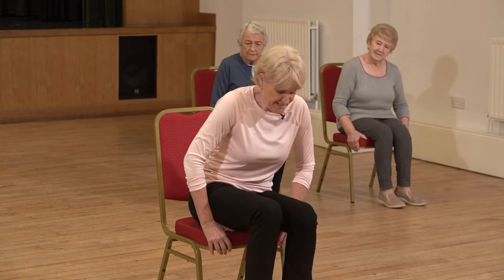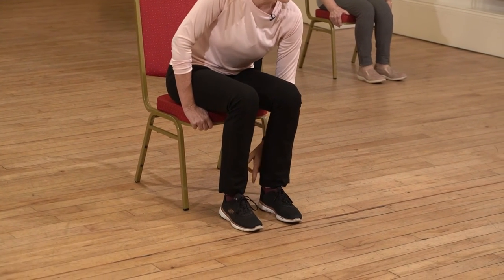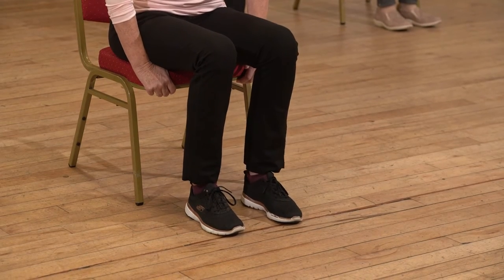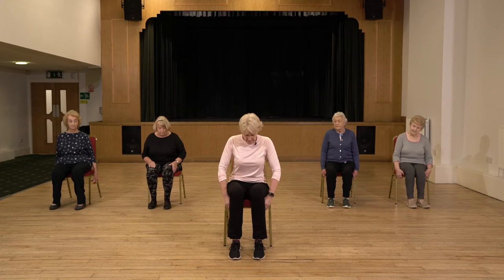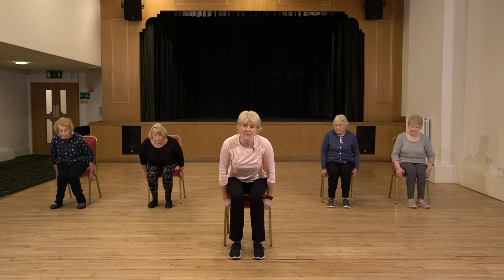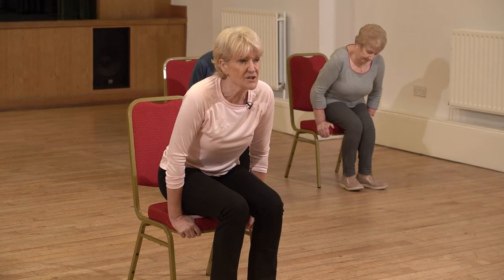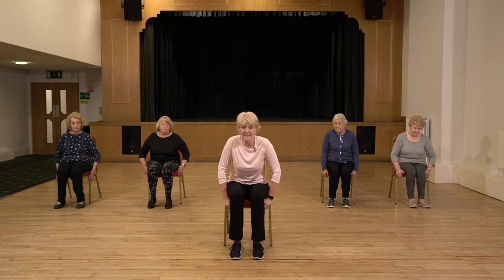Coming forward, bring your feet slightly back but keep the heels on the floor — not so far back that the heel lifts up. Keep those feet firmly planted and at hip distance apart. With a slight lean forward, just lift the weight off the chair and then release it back down. Maybe try that one more time — slight lean forward, a little lift up, then lower it back down. If that is okay, we're going to have a go at standing.